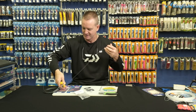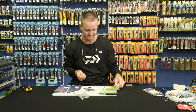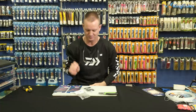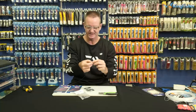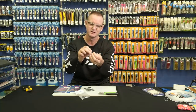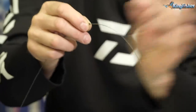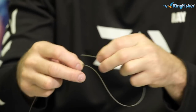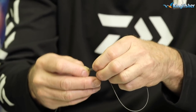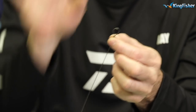All we want to do is take a big piece of wire — the longer you make it the easier it is to work with. This is 100 pound carbon coated wire and number one Mustard stainless steel crimps. Stick it in, turn it around, and give yourself some wire to work with. If you make it too short it's very difficult to work with.